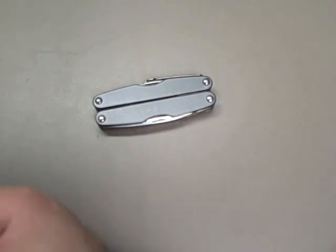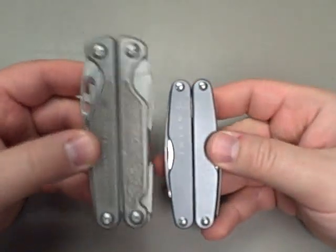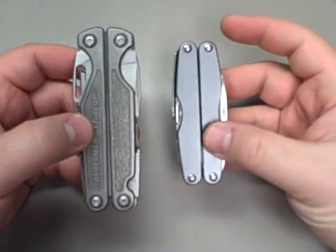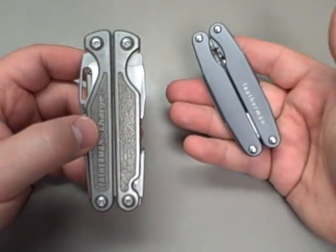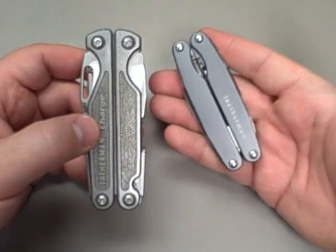Size-wise, the thickness is different — even though the Charge is titanium, it's much much heavier than the Juice S2. This guy carries just effortlessly in the pocket. There are smaller lighter ones, but I think you give up too much with those.